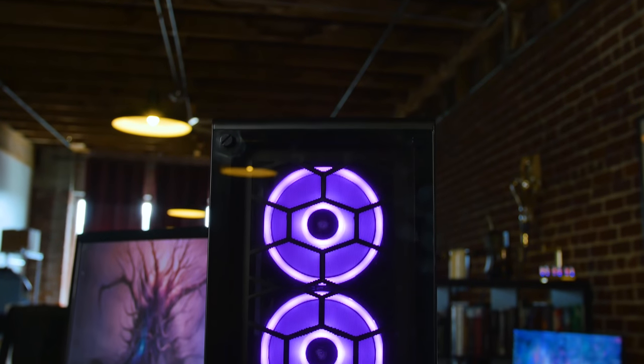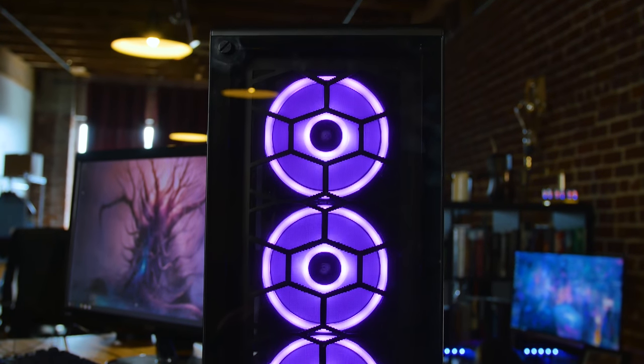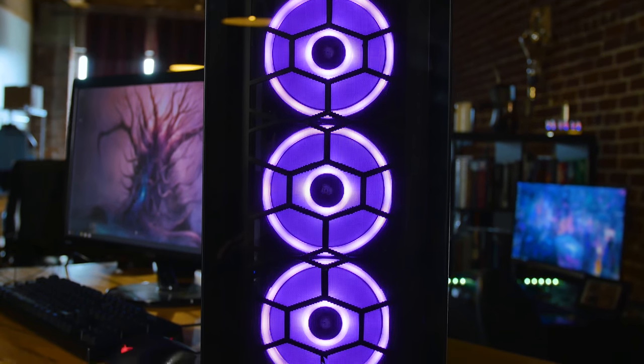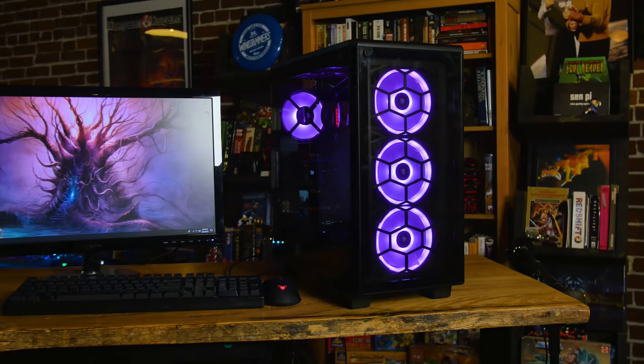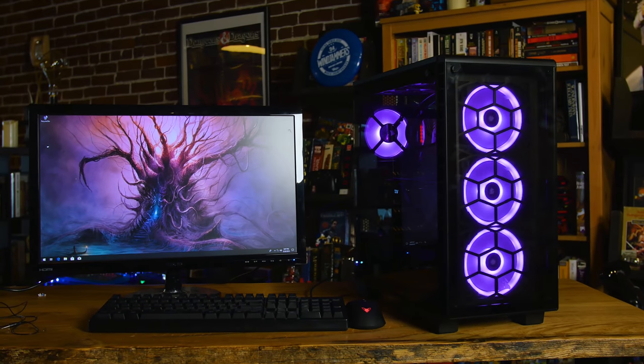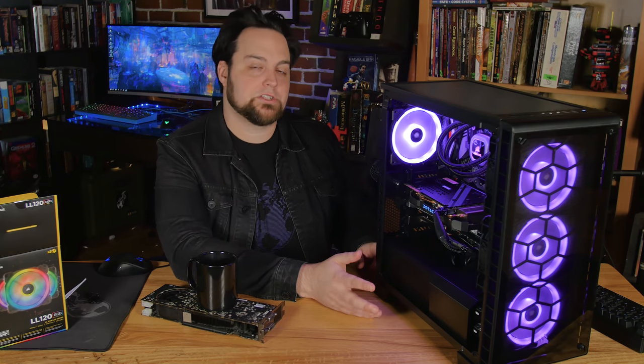I've got the LL120 fans all up and down the front and on the inside — six of them in total. I'm using a Lighting Node Pro, which comes with Corsair Link. You have to have Corsair Link running to get the colors like this, because I'm not using the front panel controls to control the LEDs at all. That means in Linux I'm going to have to get Corsair Link working. Corsair, please make a version for Linux. After I get it up and running I'll show you guys how I did it, but right now whenever I go into Linux it just turns into rainbow color mode.